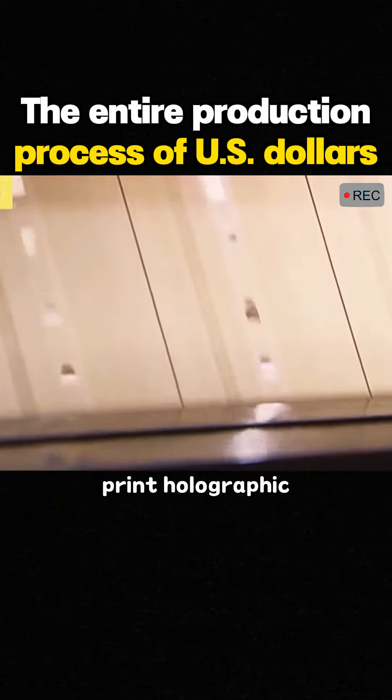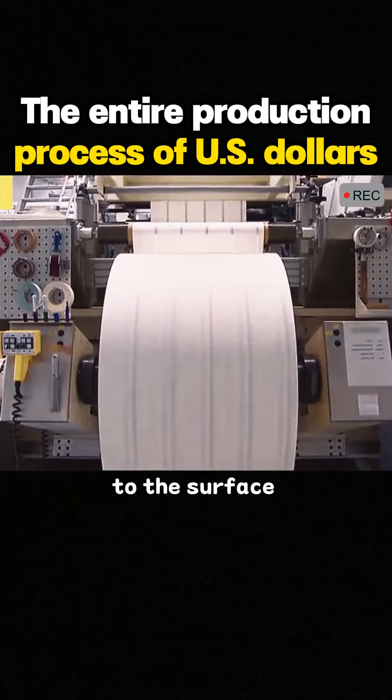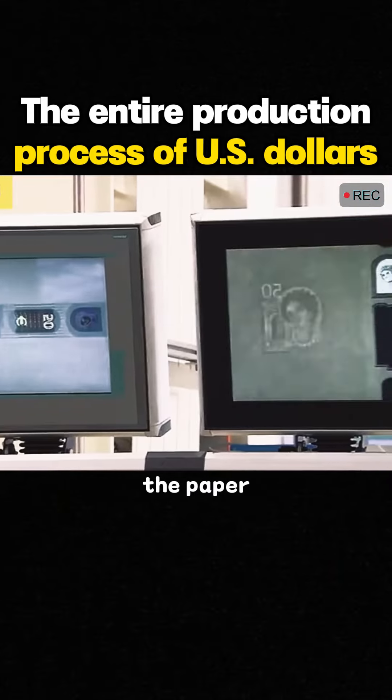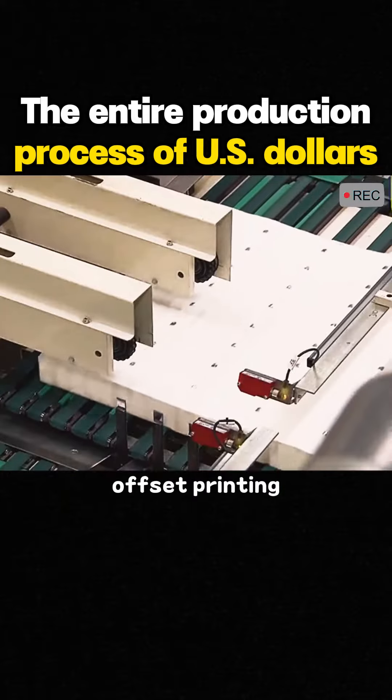Here, holographic marks are printed on the special paper. The machine attaches the holographic marking strip to the surface of the specialty paper, then sends it to the hot press to firmly print the holographic mark on the paper. It is then cut to specific sizes and sent to the next station for offset printing.